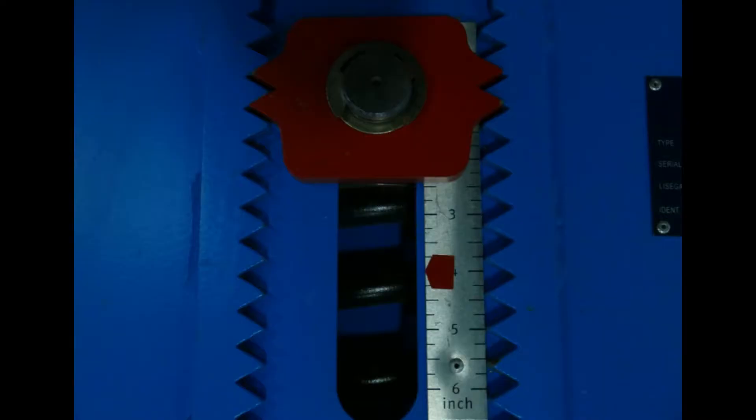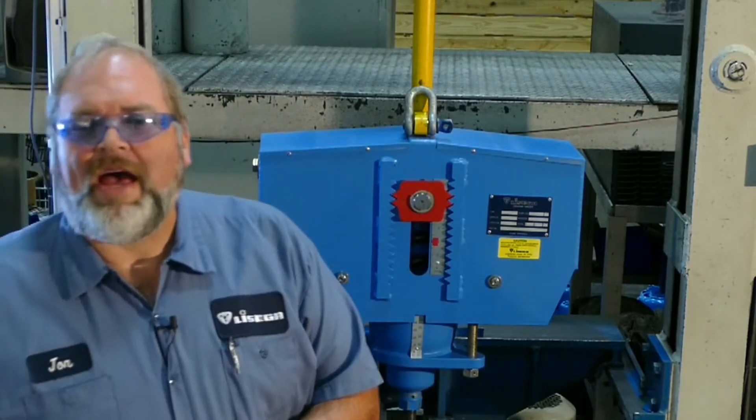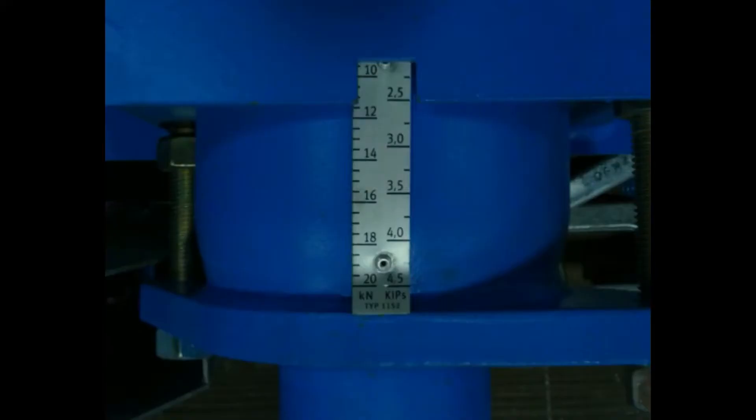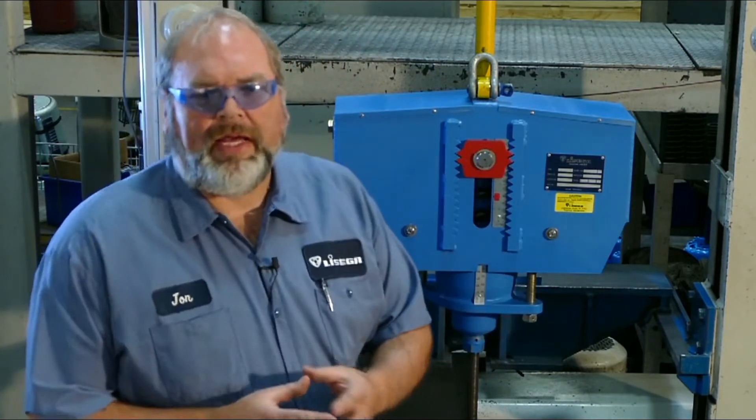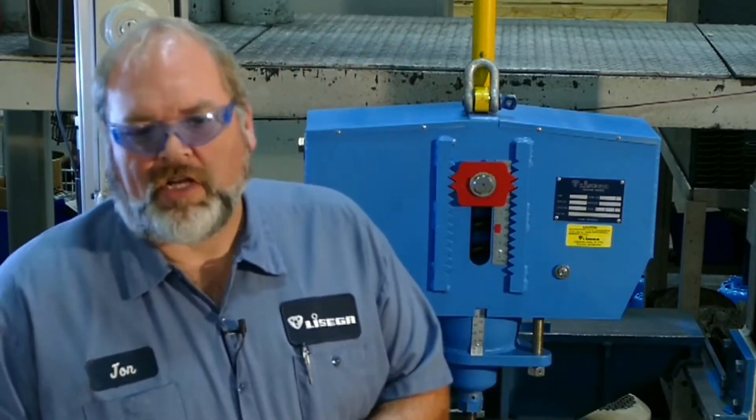This scale here is your travel scale. This one goes from 0 to 6 inches. Yours may be different. As your plant goes from hot to cold, this will show you the actual travel that your pipe is moving. The strip here is your load scale. If you compare this to the calibrated load on your nameplate, they should match. These two sets of bolts here are your load adjustment bolts. Normally you will not need to adjust these to take out your travel stops, but if you do, there will be a separate video that will cover this process.